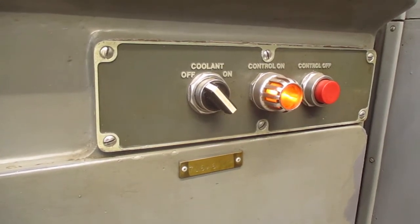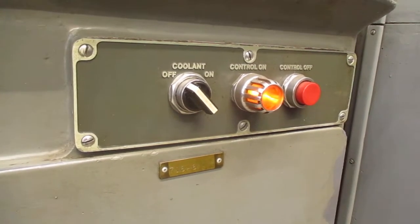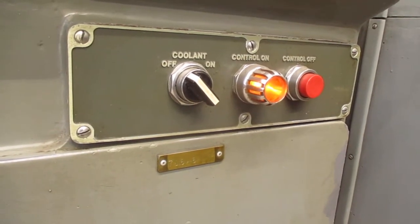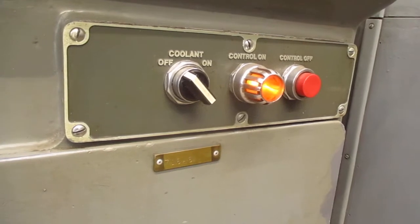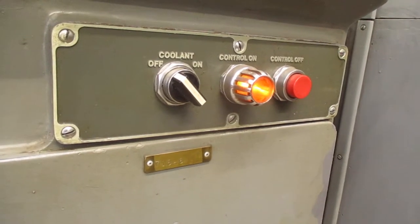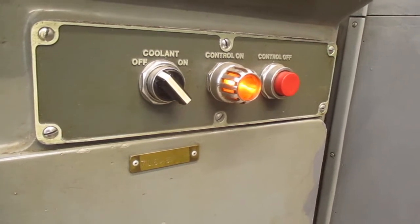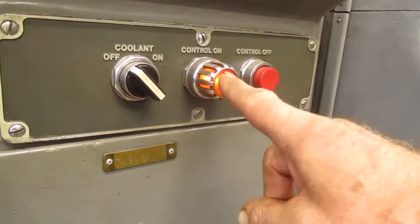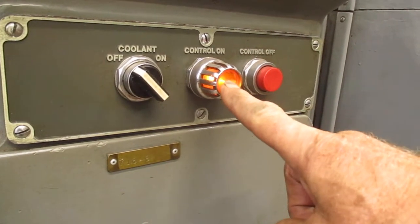Just a little bit of time to warm up before you put — I think it's 575 volts to them. That'll eventually come out of that system at 220 volts DC. Here's the control — control on — and you'll probably hear the transformer kick in.